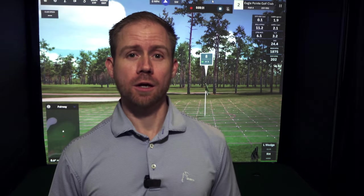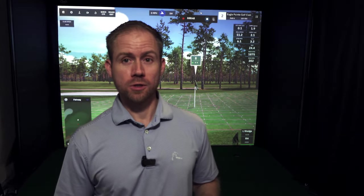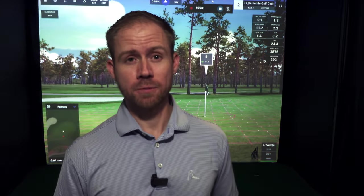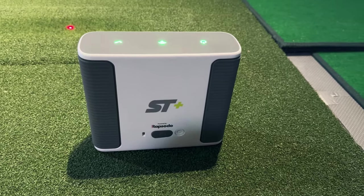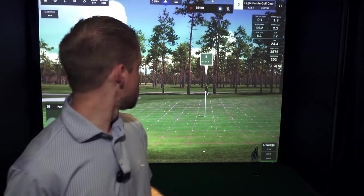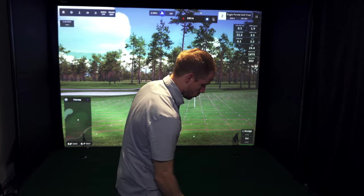On top of being able to putt now with SkyTrack Plus, this new connector has also really improved the chipping. I've got several playing videos where I struggle with basically no reads inside of 10 yards. If I'm just off the green inside of 10 yards and tried to chip from there, SkyTrack Plus would just not read it with the old connector. With this new one I've seen a huge improvement — it's really picking up the smallest chips. I've got one here just off the green, eight yards, downhill a little bit — a very touchy little chip.